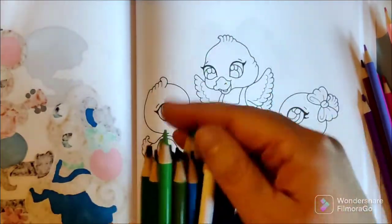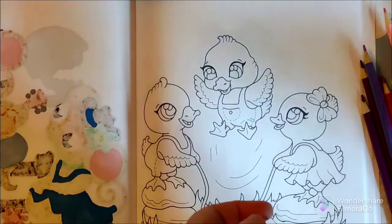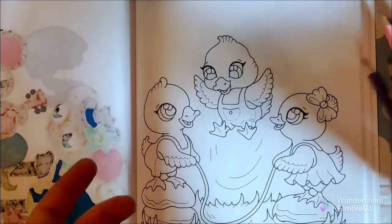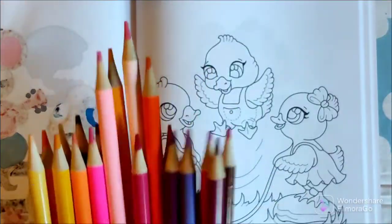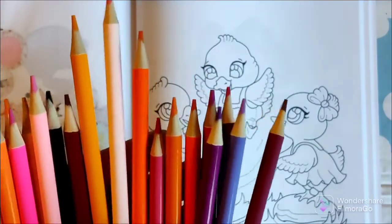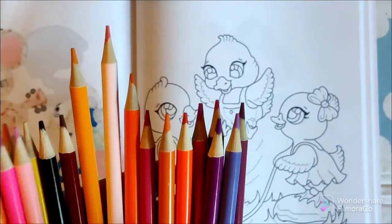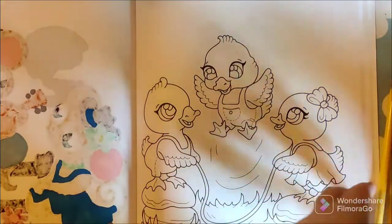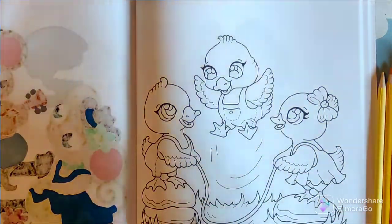Not having color names doesn't matter hugely, I just really like color names. Here's the other part of the set - good amount of pinks, purples, oranges, and yellows, but there's a lot of green and blue. Let's try these out.